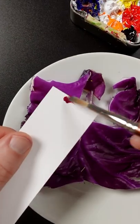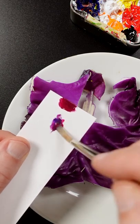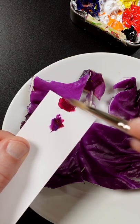I'm going to match the color of this purple cabbage. This is quinacridone magenta and ultramarine blue.